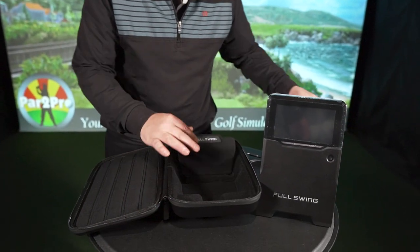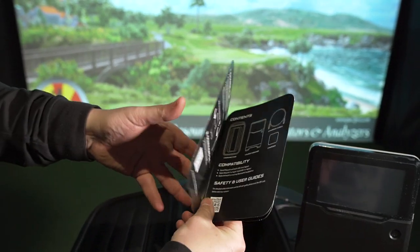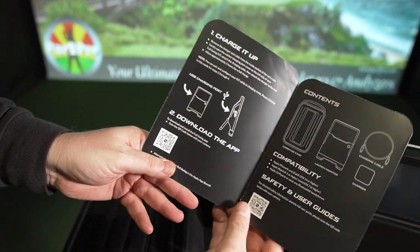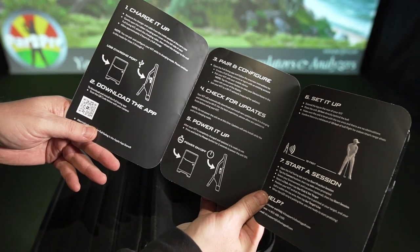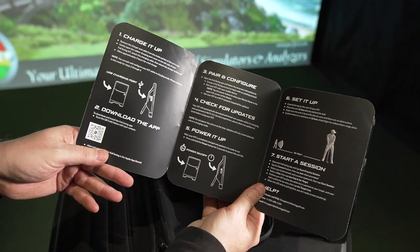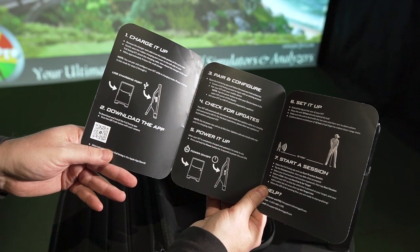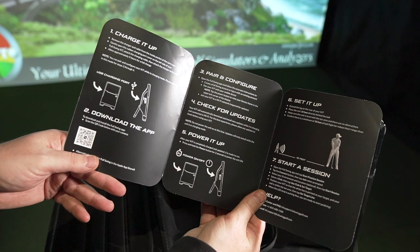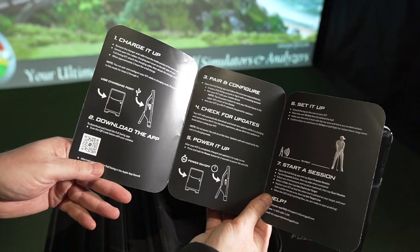Now, what we'll do is quickly go through the Quick Start Guide, just so you're familiar with what they've got and what they recommend right away. First, obvious stuff: charge it up, download the app, pair and configure. Basically, you're going to download the Full Swing app onto your iOS device. When you first log in, you want to connect it to your Wi-Fi. Once you connect it the first time, each time you power it up, if there is a firmware update, it'll automatically download it and you're good to go.